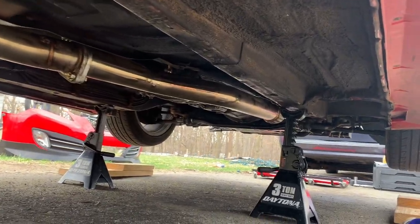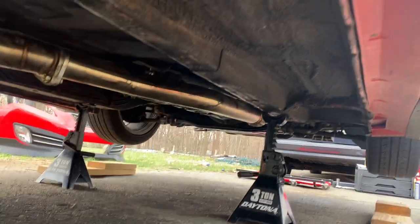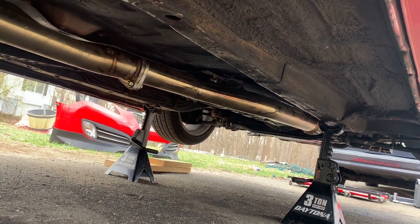The downpipe is back on, the transmount is in, the transbrace — all that — so now you're done with the install. I can just drop the car, start it up, go for a little test run, see how it feels.